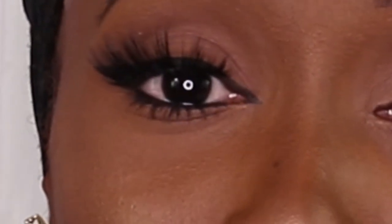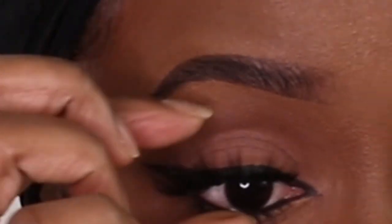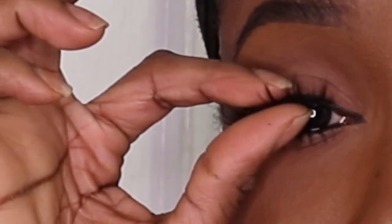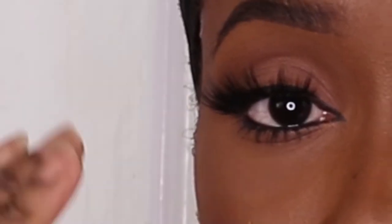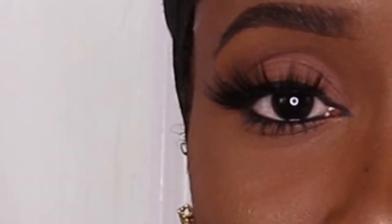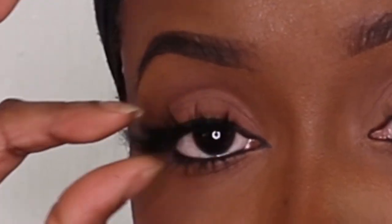My eyes always get a little watery — it's okay if you shed a few tears, but you've got to make sure you don't mess up your makeup. You just squeeze it a little bit together at the end so people don't really see the difference between your real lashes and the fake ones. If you have mascara, even better, because the mascara tends to stick the fake lashes on. And there you go — that's the eye with eyeliner done.